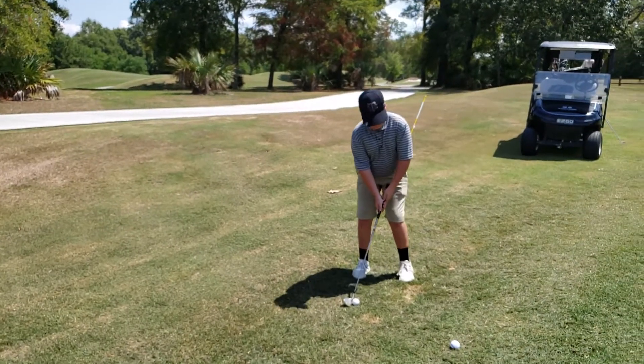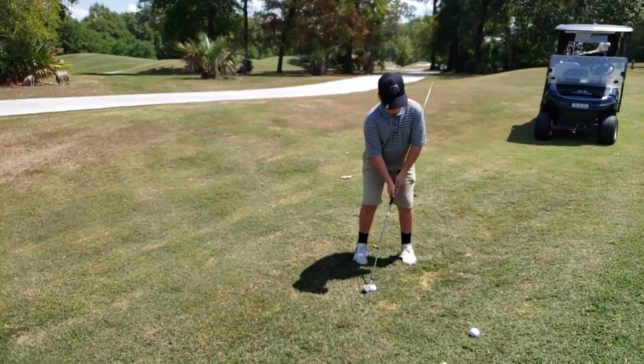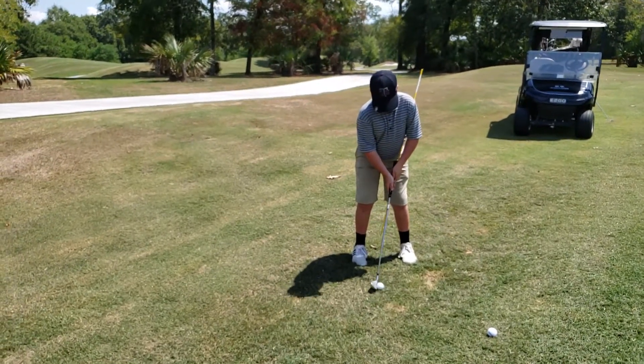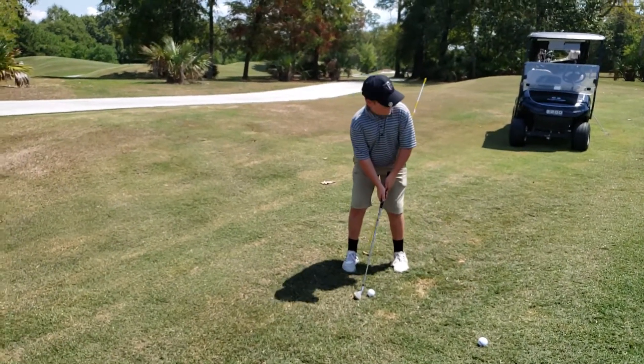Aim left, aim left. And put that ball a little more middle, or move your body a little bit more to your right. Here you go.